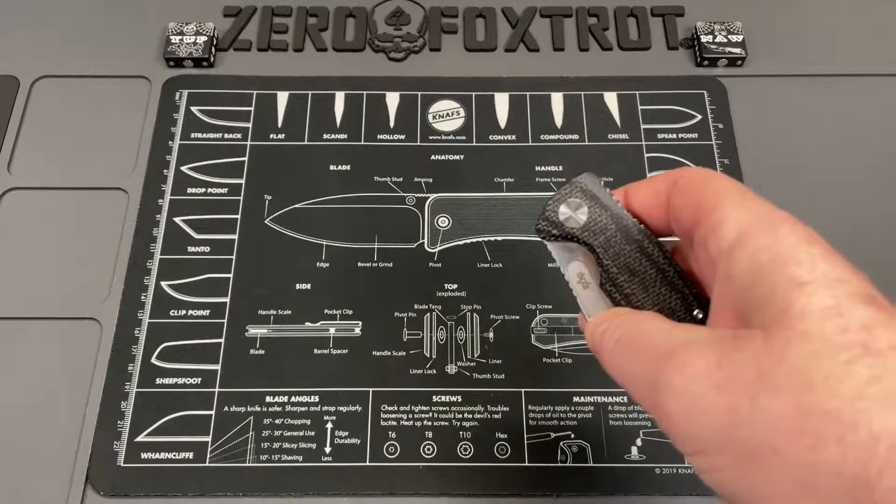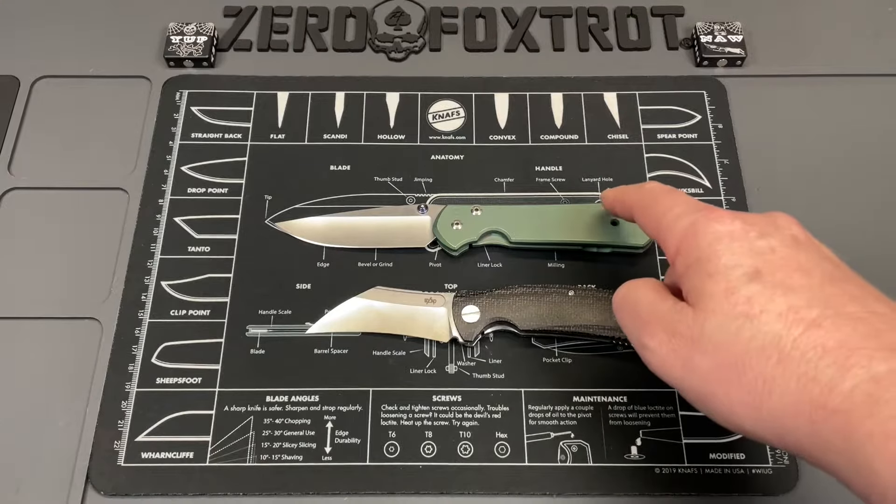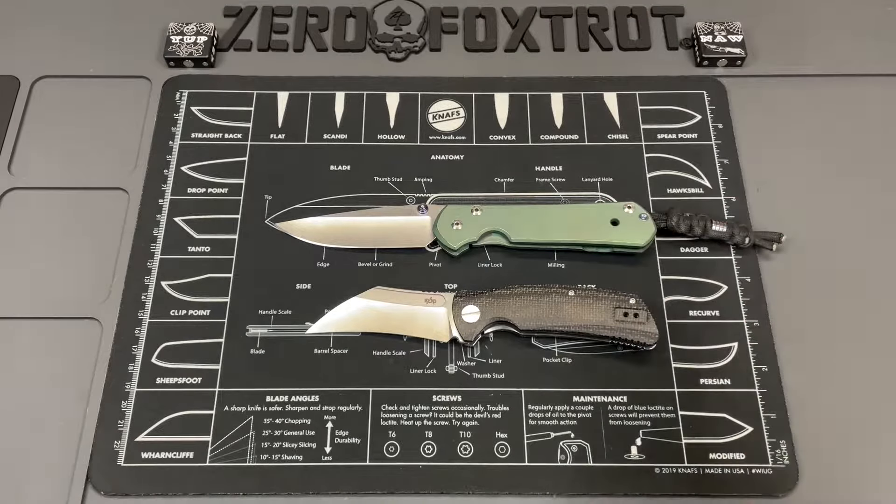First, here's the Spyderco PM2 for size comparison — just me telling you the blade length doesn't give you a real reference. Next is the Benchmade Osborne 940, one of the best-known knives in the industry. You can see it's a little bit longer than the Gara. And finally, the Chris Reeve Sebenza Large 21 — most of you will have that as a good size reference.